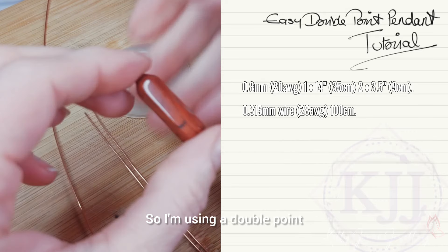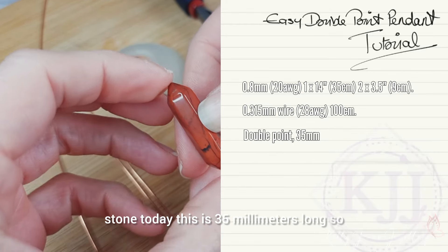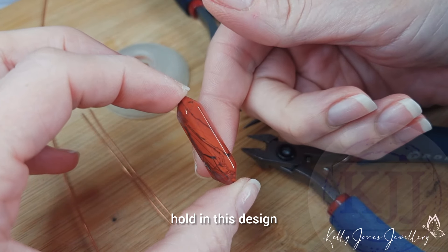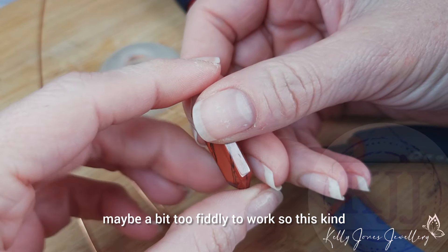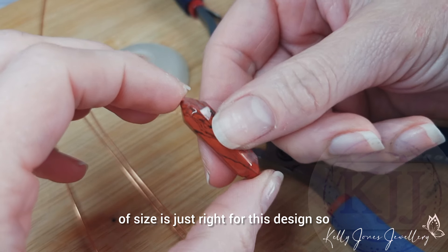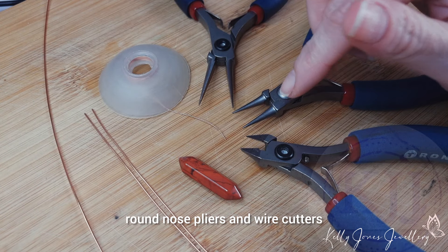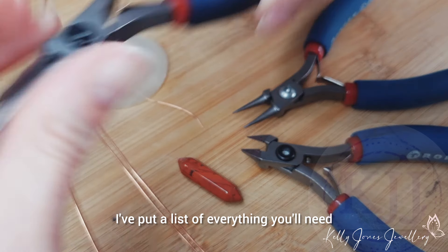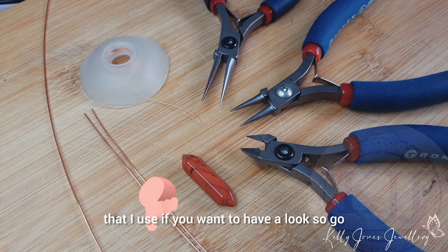I'm using a double point stone today. This is 35 millimeters long, so if you use a stone that is bigger it'll probably struggle to hold in this design. And if you use one that's smaller, it's going to be a bit too fiddly to work. So this kind of size is just right for this design — you want about 35 millimeters. For tools I've got my pliers: round nose pliers and wire cutters. All my pliers are Tronics. I've put a list of everything you'll need in the description below along with all the tools, so go and have a look.